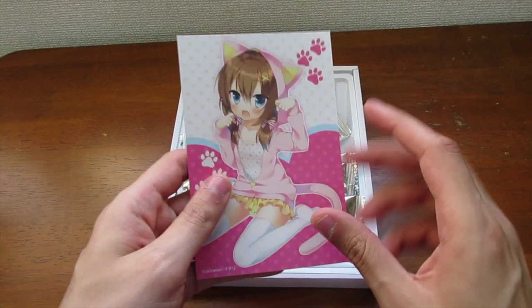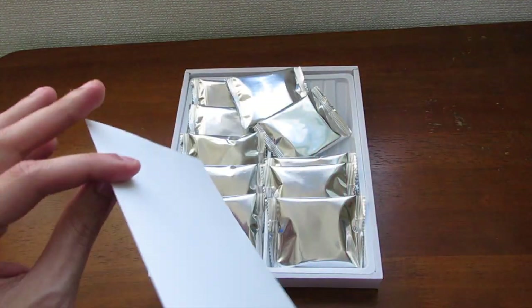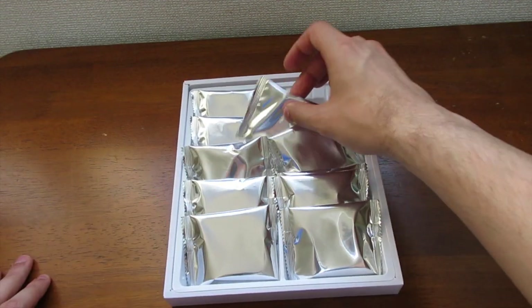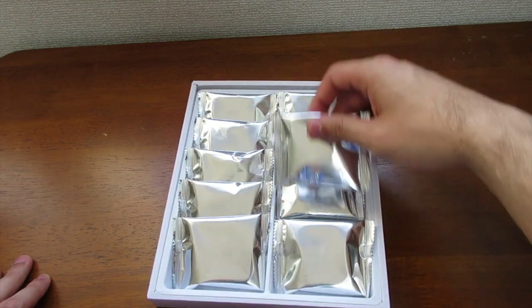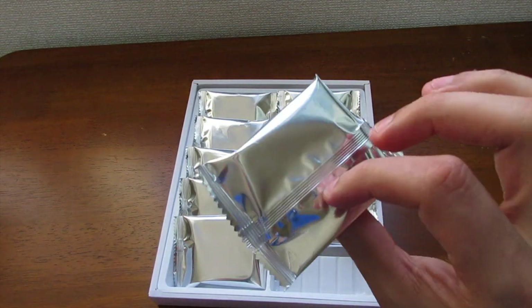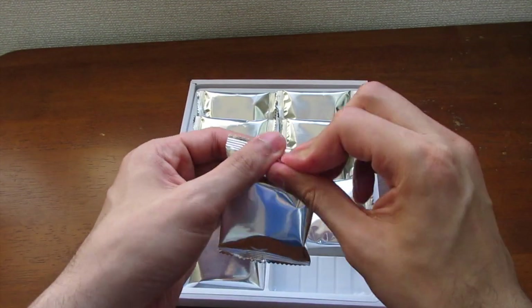I'm guessing it's kind of like a collector's item — it feels like a postcard. I don't know what to do with it, I'm probably just gonna keep it. It's a really good picture so I'm definitely keeping that. And then right here we've got the cookies. I thought it was gonna be more, but I only get 10. So I'll open one up and taste one, and hopefully it's not a dog treat.